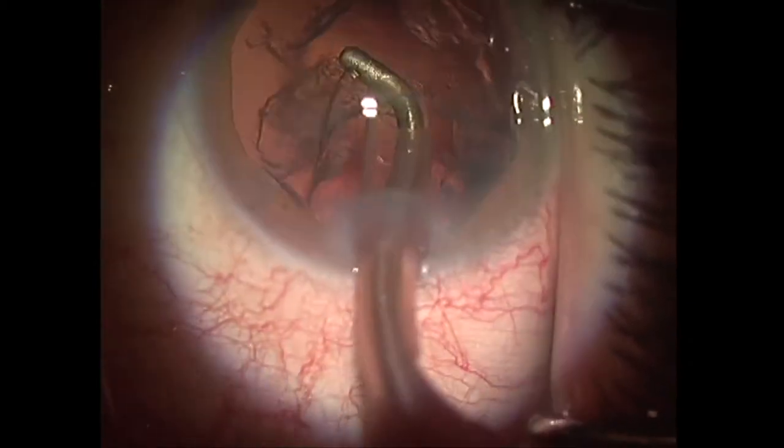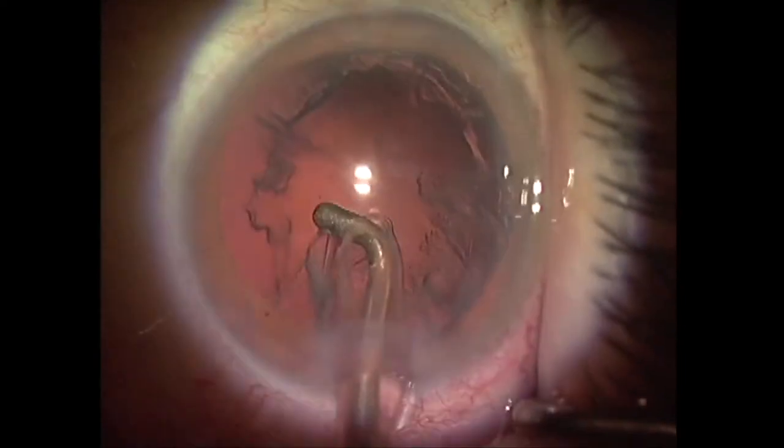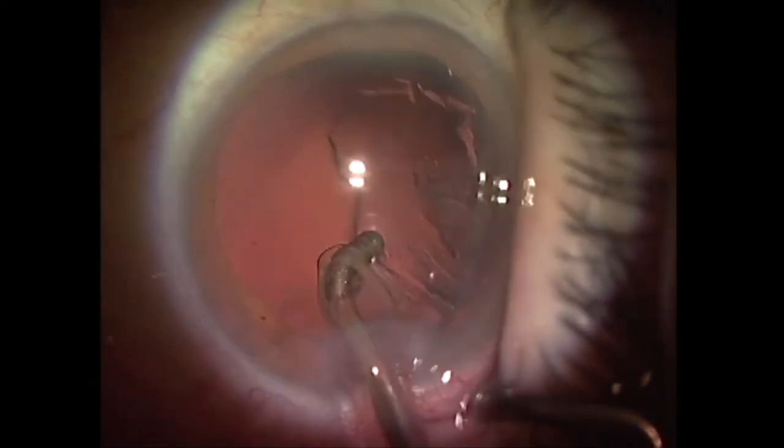Usually, there is no established sequence to perform this procedure, so surgeons choose randomly the next piece of the cortex to be aspirated.